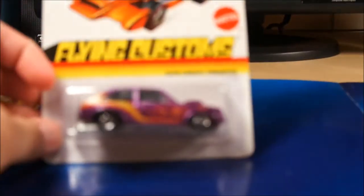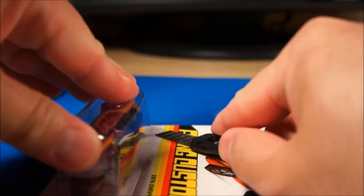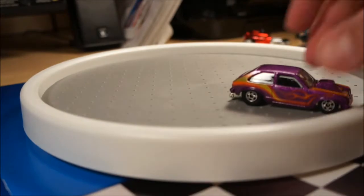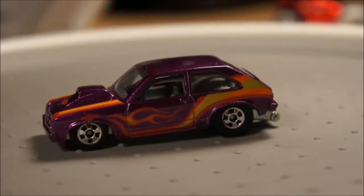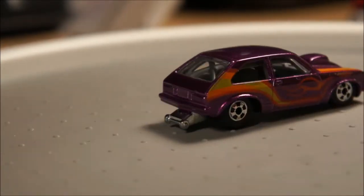Got a few more pieces left. We have the Flying Customs '76 Chevy Chevette — I actually just found this one last week at a Giant Food. This is included in the final and last case of the Flying Customs. Pretty cool piece. The wheelie bar on the back — it doesn't open. Okay, next piece.